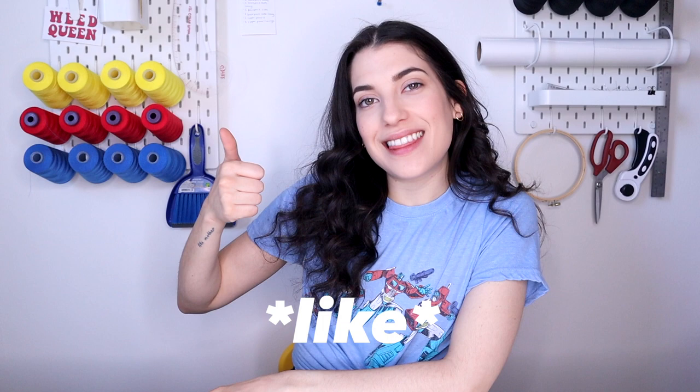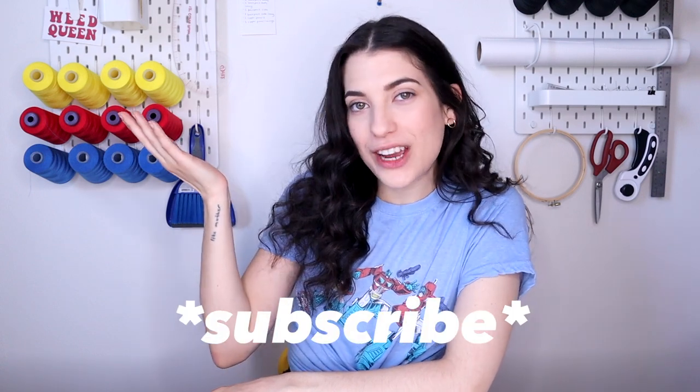But before we get started, please be sure to give this video a like so I know you like it, and subscribe to my channel if you haven't already for more fashion DIYs. And let's get started.